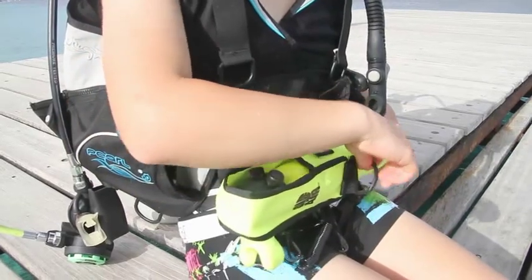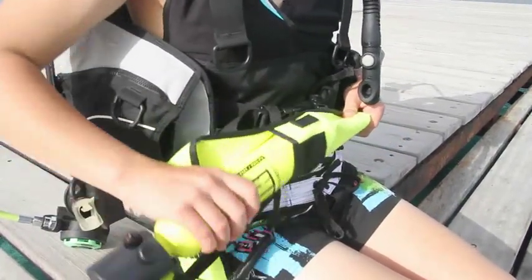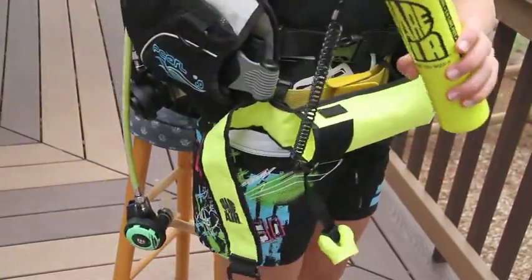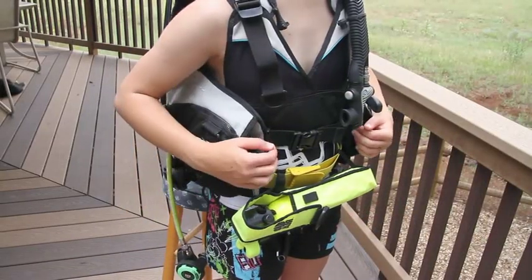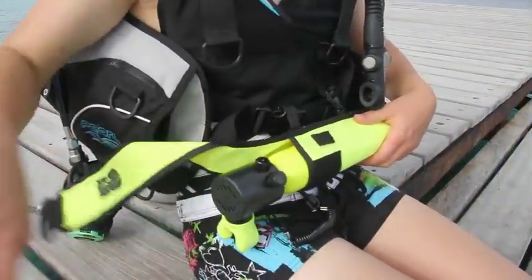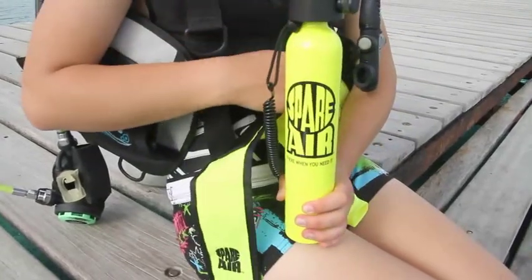If you want to mount the holster secured to your BC waist belt, be careful that the attachments are secure to prevent loss if your BC needs to be removed before exiting the water. If your BC utilizes integrated weights, an old webbing-style weight belt can be used to mount the holster around your waist below your BC. Never attach the spare air to your weight belt or in a way that interferes with your integrated weight pouches. It is important that the holster does not interfere with the inflation of your BC. Practice deploying the spare air before you dive to be sure that you can reach it easily and without interference.